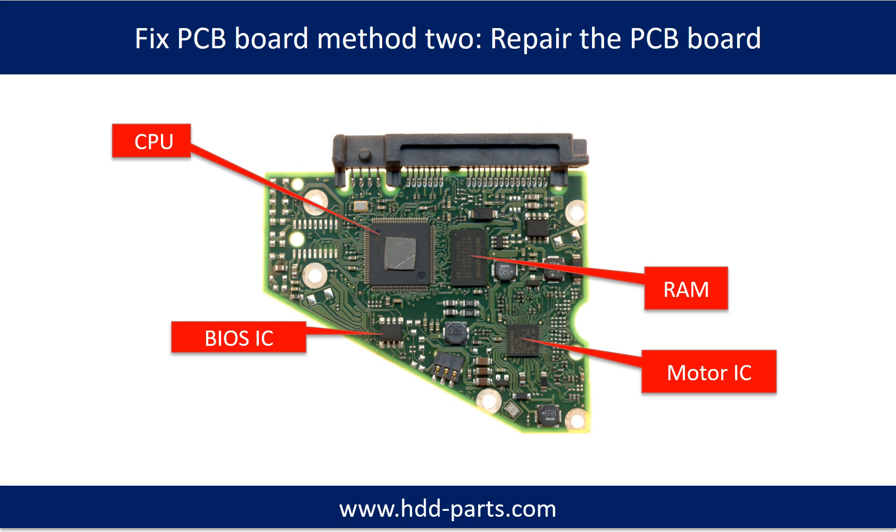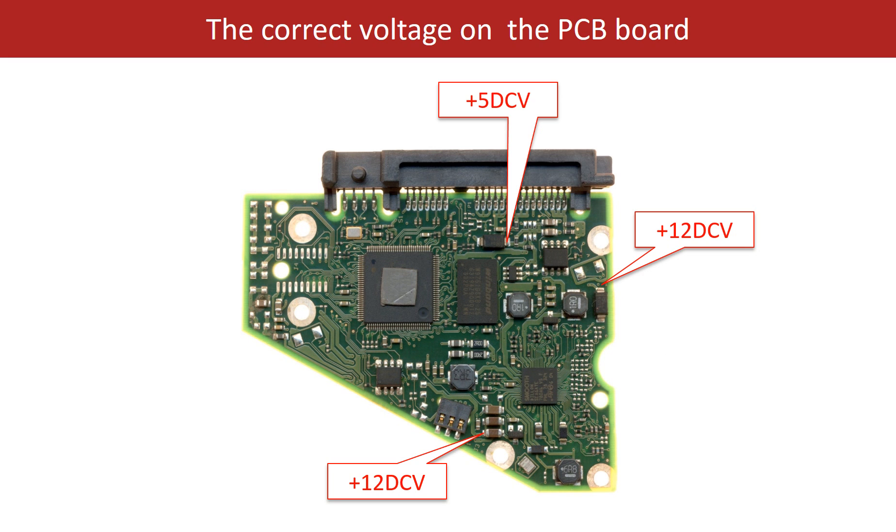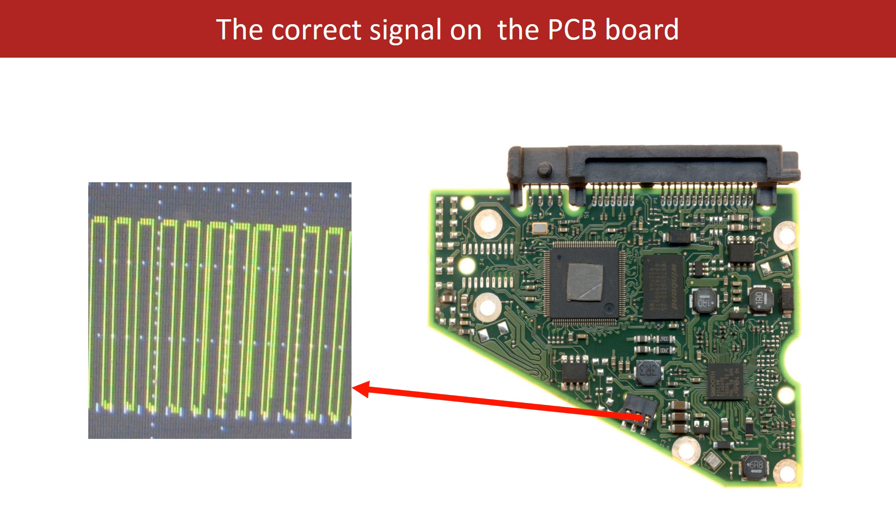PCB board repair, Method 2. This picture shows the basic components on the PCB board and their functions. You may take this picture as a reference to fix your own PCB board. This picture also shows some correct voltage points on the PCB board.